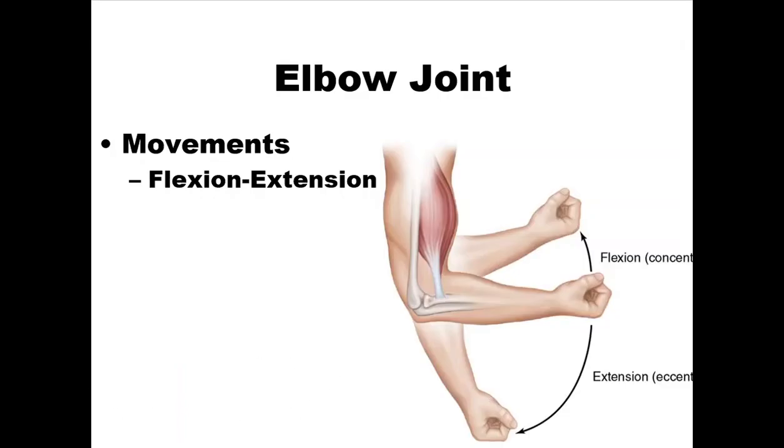The elbow joint goes through flexion and extension. It can go through about 125 degrees of flexion from anatomical zero, which is essentially zero degrees of extension. The elbow does not typically move past anatomical zero unless the person is what we call double jointed, which occurs if they have a small olecranon process or a very deep olecranon fossa.